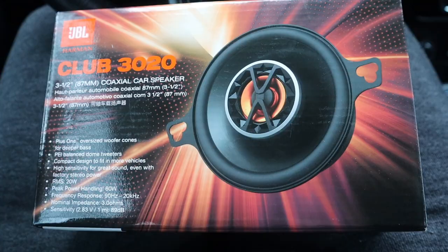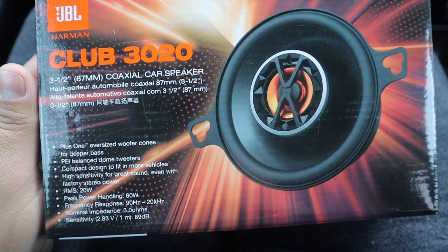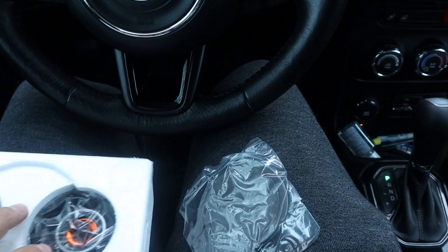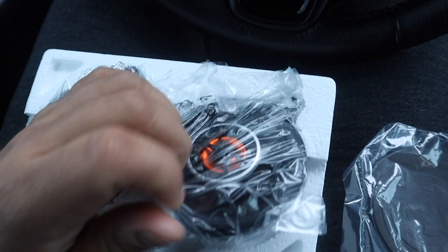So let me show you what I got. I decided to go with these JBL Club 3020s. I looked at a couple of reviews and it sounded legit — I know JBL is a good name brand that people love. I've opened these up already. They look kind of nice actually, and they are the two-way coaxial speakers.